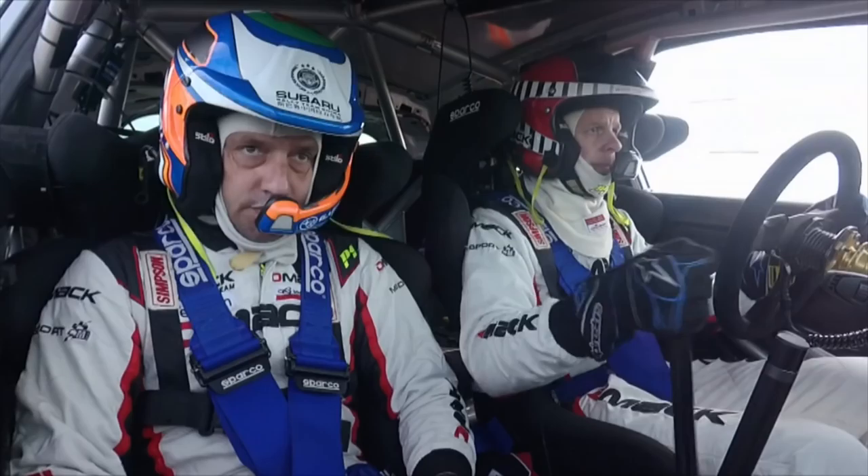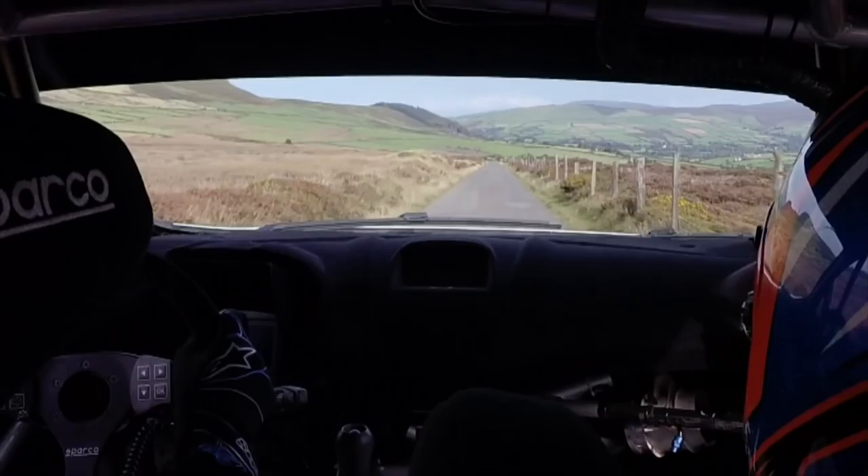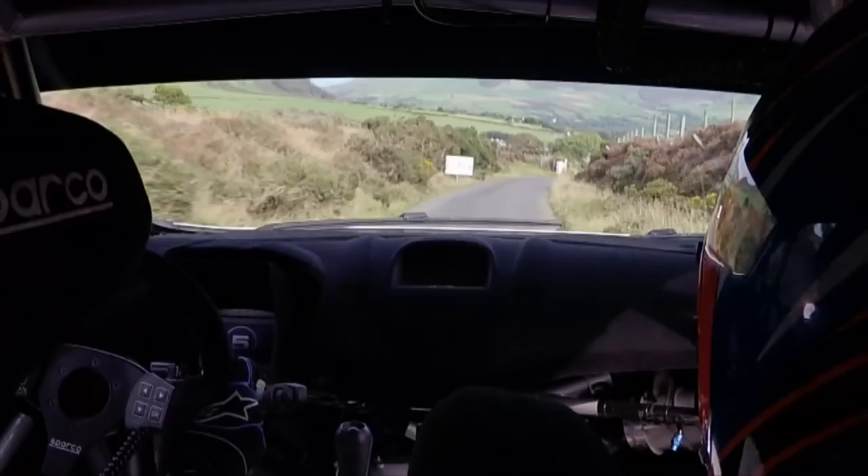We'll just get fifth briefly and then back into third. It's a great piece of road — we used to use this years ago, all the way down to the cattle grid. We just get onto the rev limiter around about now; it's about 109 miles an hour, then a little brake, then flat through the grid at about a hundred.